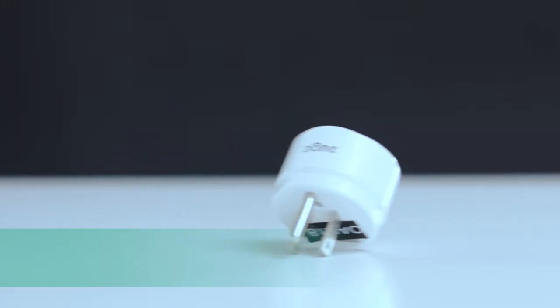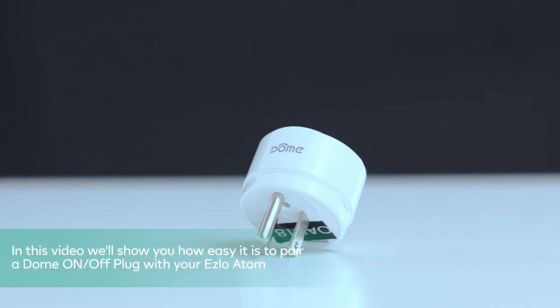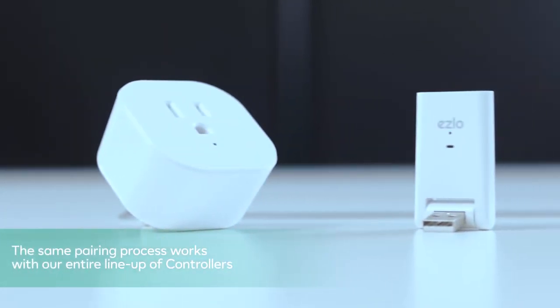Hi! At Eslo our brand promise is to work with everything. In this video we'll show you how easy it is to pair a Dome On/Off plugin with your Eslo Atom. The same pairing process works with our entire lineup of controllers.